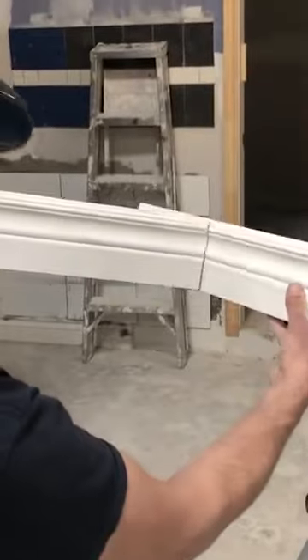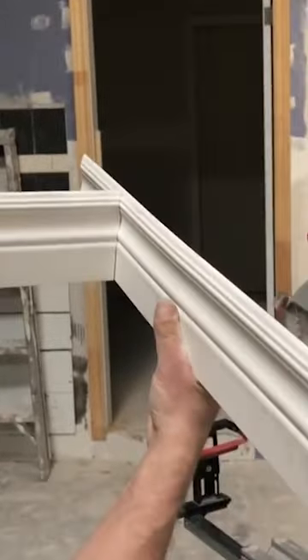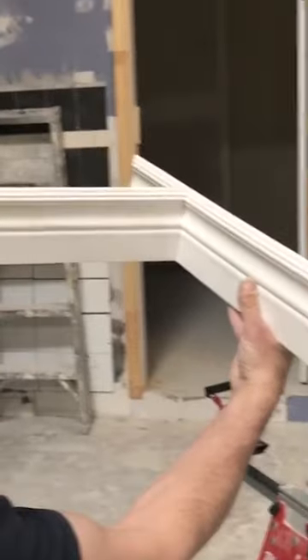The result with the cope is that now it fits together just like a jigsaw puzzle, and it doesn't matter what your inside corner is doing in terms of square. It ensures a nice tight fit.